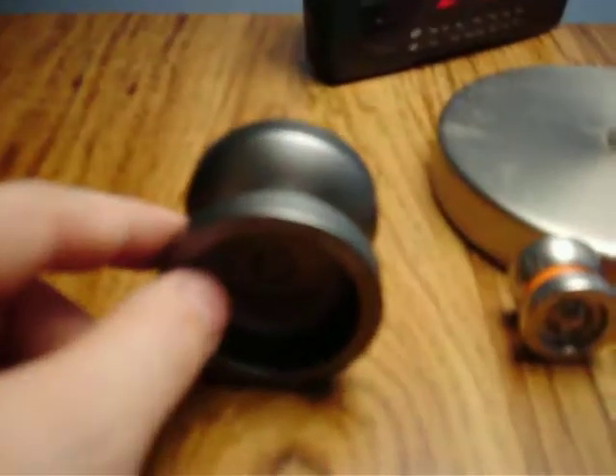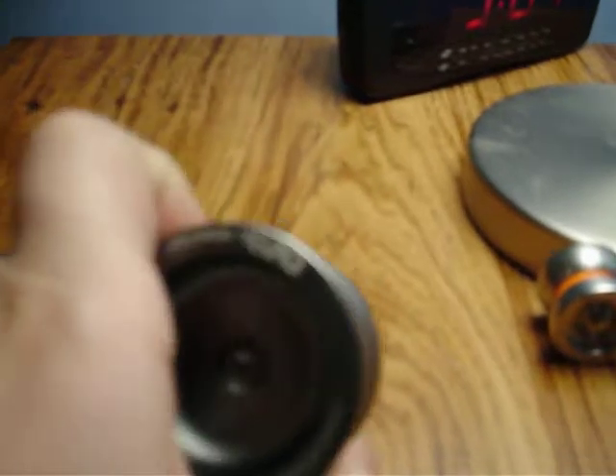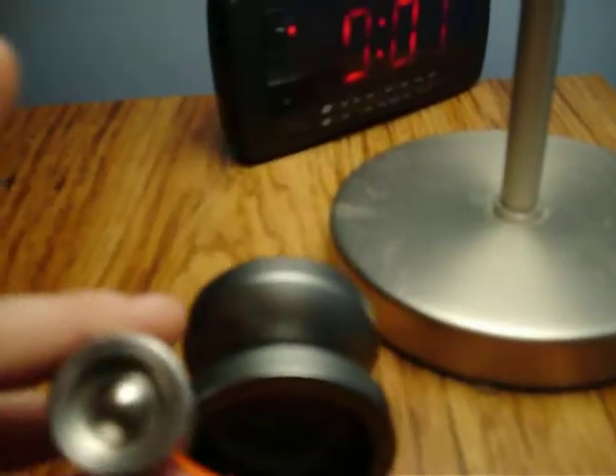Today guys I'm going to be reviewing the YoYoFactory DV88 and — I don't know if you've heard of this one — the YoYoFactory Mighty Flea.